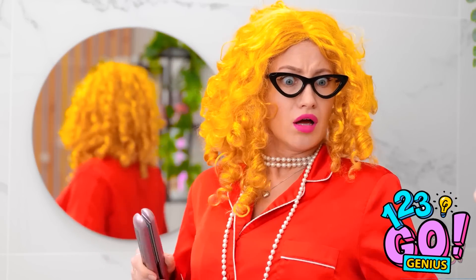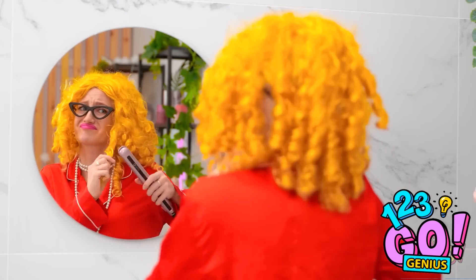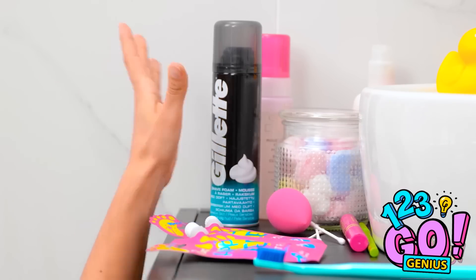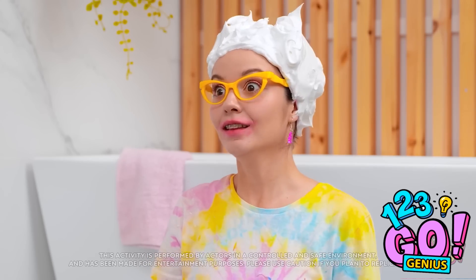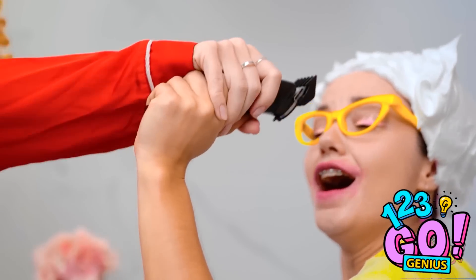Lipstick! I feel so pretty! Ava! What are you doing?! That's my good makeup! Stop it! How do I look? I know, I know. I'm beautiful. Well, beauty is on the inside — so you've got that going for you. Look! I've got a new hairstyle! I'm bored with this look — let's shave it off! Put the razor down! Give me that! Don't do it! Phew! That was close! What were you thinking? Do not shave your hair! I was just playing! I'm sorry!